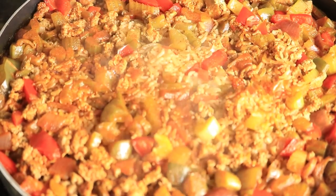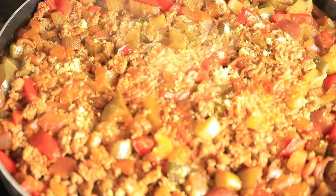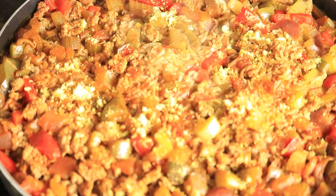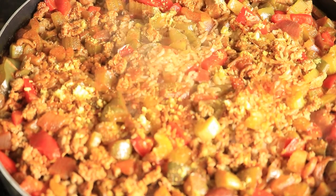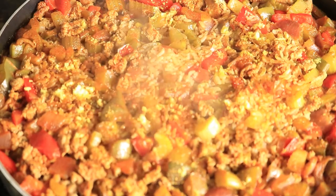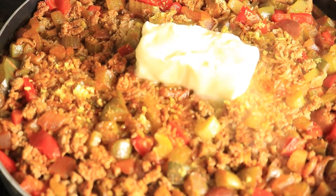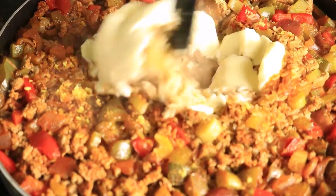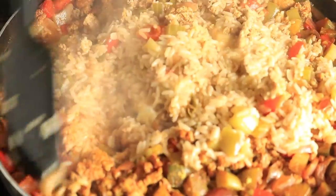Now I'm adding in my chicken broth base seasoning along with a stick of butter. Mix them in with the rest of the ingredients. There's still a little bit of water in the rice, so I'm going to place on my lid and let it cook for about 20 minutes on medium heat.